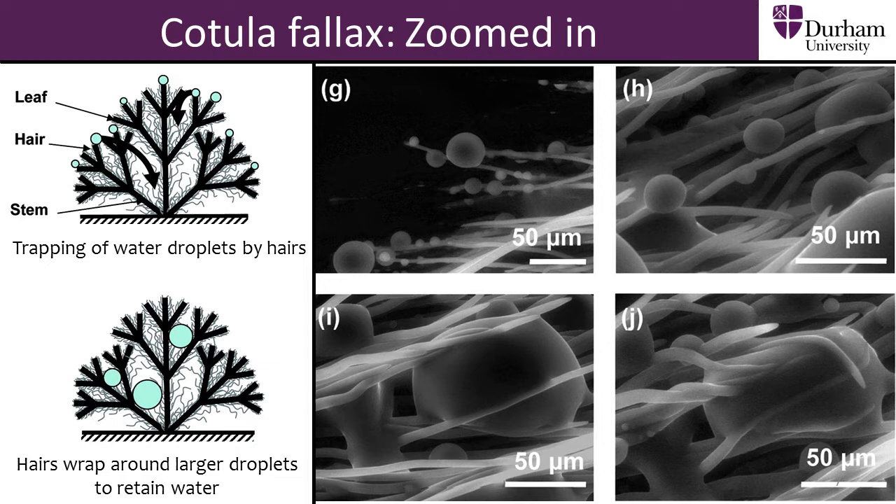Being able to replicate this mechanism would be a big step in the development of fog harvesting technologies, as it would allow us greater control over the collected water, preventing water loss from wind or other weather conditions. This mechanism would also result in improved efficiency, as water could be collected from all directions.